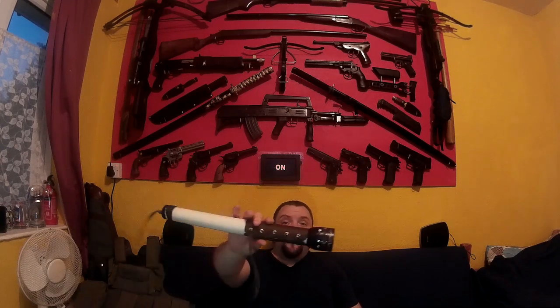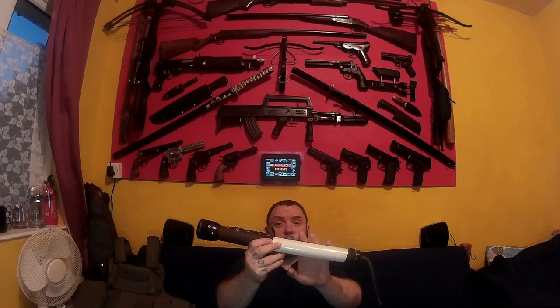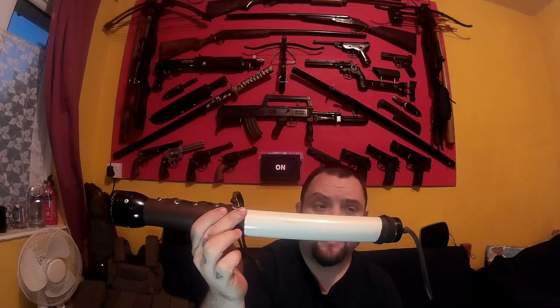I thought I'd show you something I made recently - I made myself a new maglite. I say 'made' because the body of this is not a maglite. The only parts original to the maglite are the head and the end cap; the whole rest of this is completely homemade.